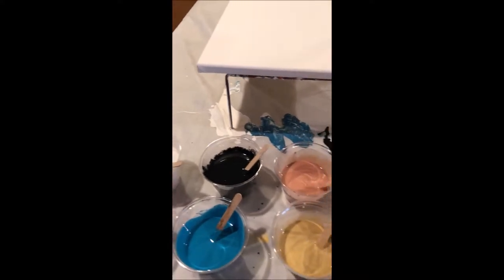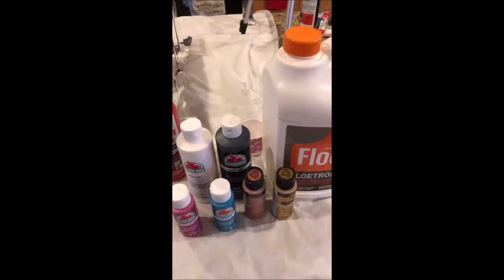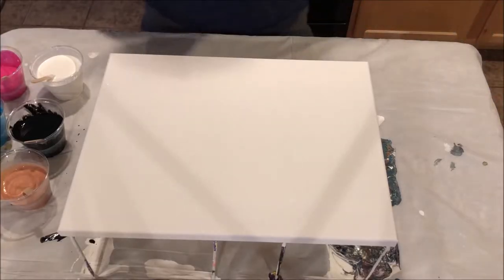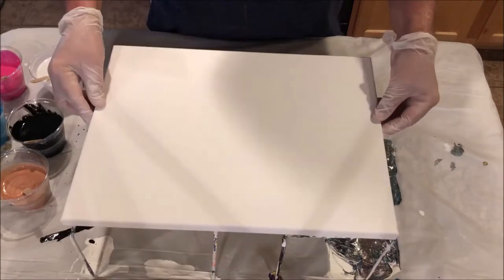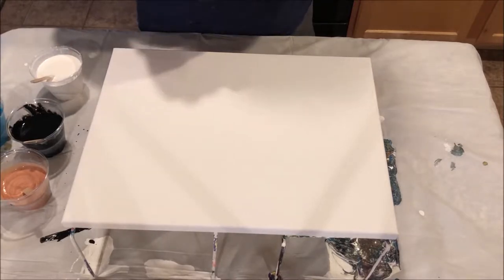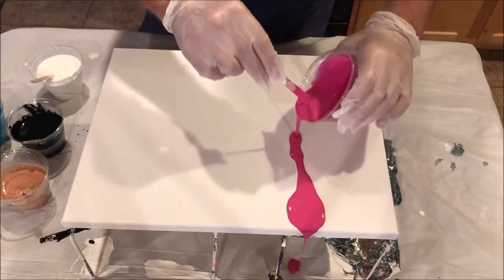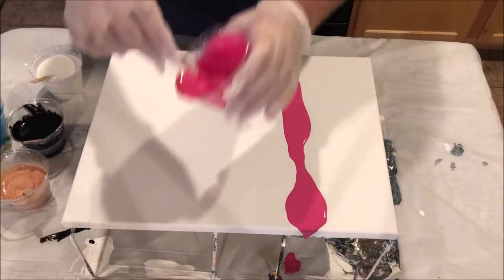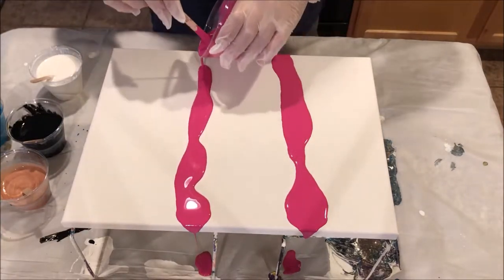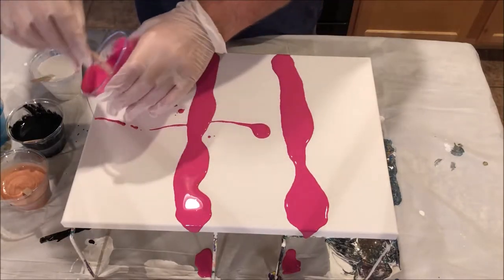So we're gonna get everything cleared away here and I'll be right back and show you how it's done. I'm going to be using a 12 by 16 canvas, and basically you start out just pouring the paints on. There's no set way to do this — whatever comes to mind — like to get it to flow around a little, get it to go over the side.